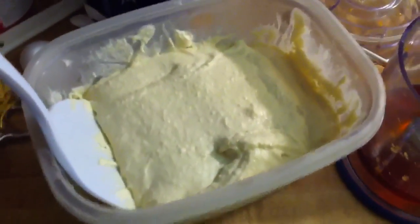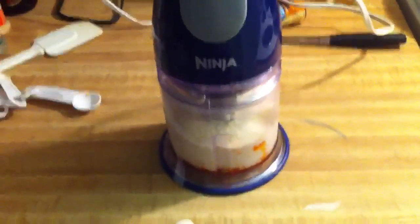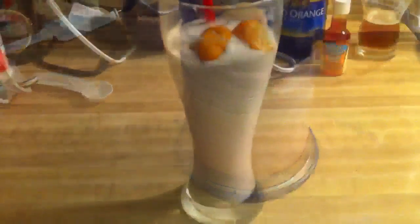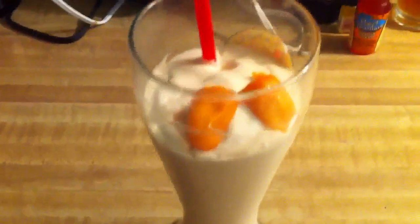Now we're going to do a teaspoon of habanero. That is all the flavor and the fun habanero. Here's our homemade ice cream fresh from the shaker and we're going to do two cups of ice cream. Now we have everything in there — habanero milkshake. Oh yeah!